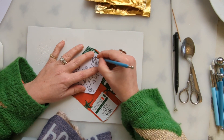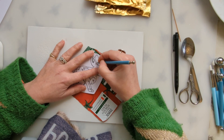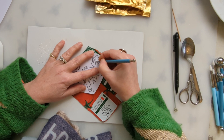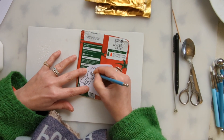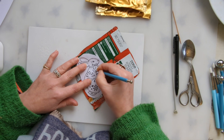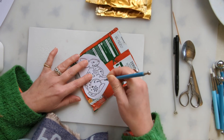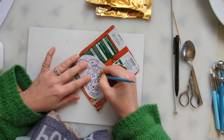So I'm going to do the other ear. I'm not going to go over the lines — it's a bit like colouring in within the lines.